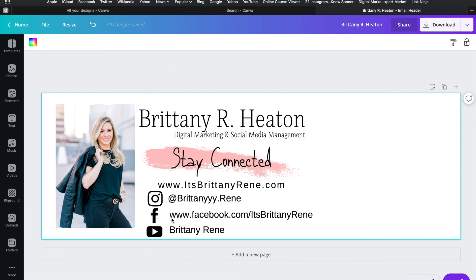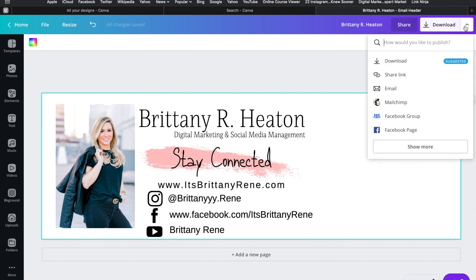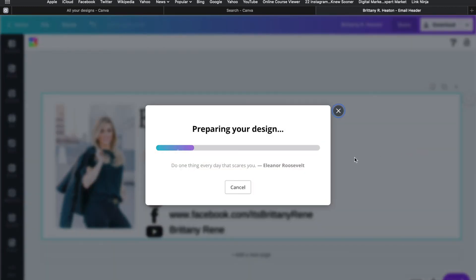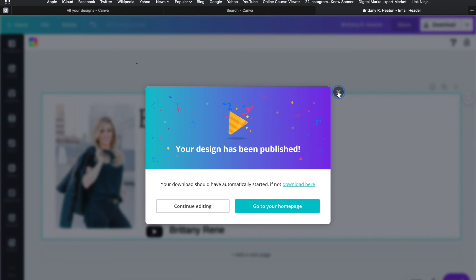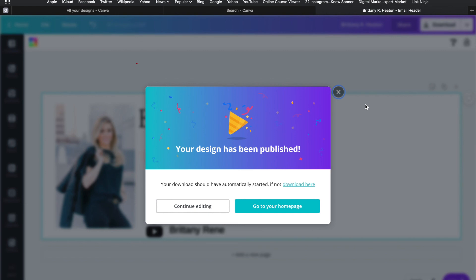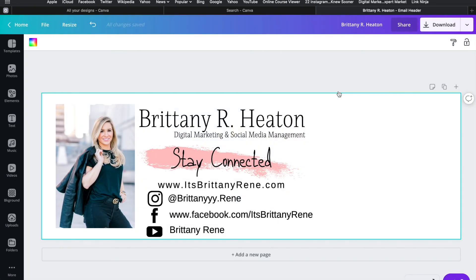You can add a lot more — change the background color and so on — but once you're finished, go to the download button. There are options to download, share a link, or email it to a collaborator. I'm just going to hit download, choose the recommended file type, and just like that it's done and saved. Now I can go into my email platform and add it so I have a pretty email signature whenever I send emails. If you give this a try and change your email signature, let me know! And if you want to see more videos like this, I'm happy to make them. Bye guys!